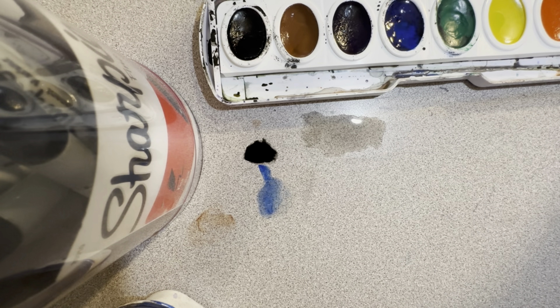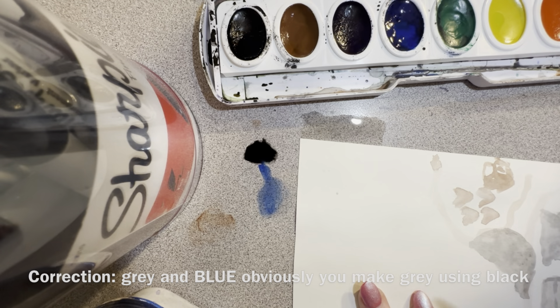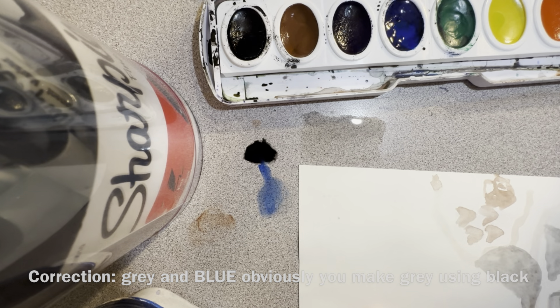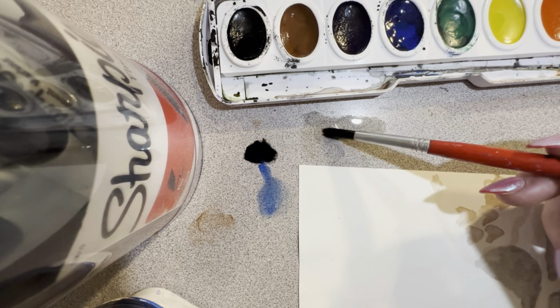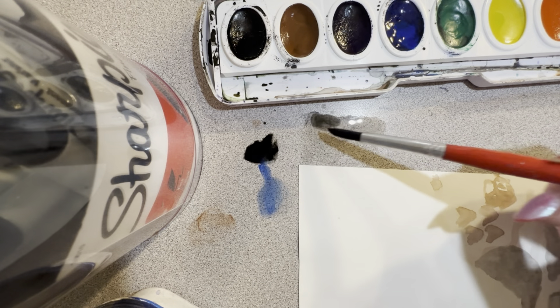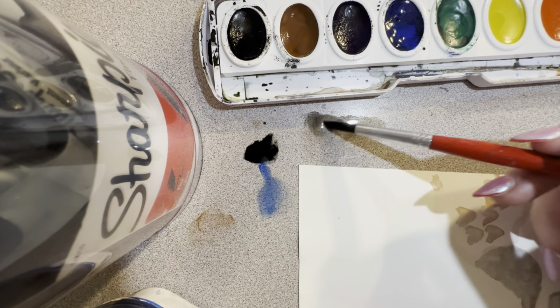Now we're going to move on to the waterfall tutorial. In this section you're going to need gray and also black to make our stones again.